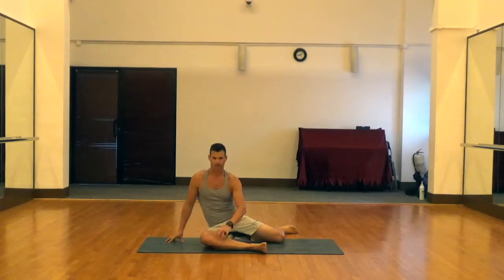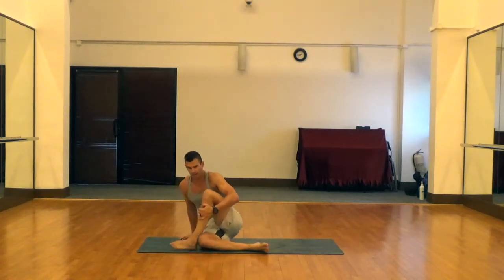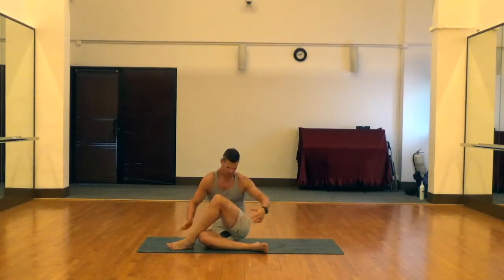Then you're going to finish by maintaining that same front leg position. Maintain that nice 90-degree knee bend, swing that trailer leg all the way around to the front, pull in on that knee, give that knee a hug, and then look back to that same side. Whatever leg is crossed over the top, you're going to look back to that side. In this case the left leg is crossed over the top, so I'm looking back over the left shoulder.